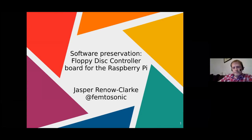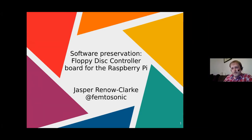I'm not sure how much anyone knows about floppy disk preservation or the data you can get off floppy disks. There are quite a lot of different formats for dumps of floppy disks and a few different methods for doing it — either in BEEBs themselves, on a PC, or with devices like GoTek or GreaseWeasel. My name is Jasper Reno-Clark. On Twitter I'm Femtosonic, because Picosonic had already been taken. I'm Picosonic on GitHub and Stardot, but Femtosonic on Twitter because that was the next SI unit available.